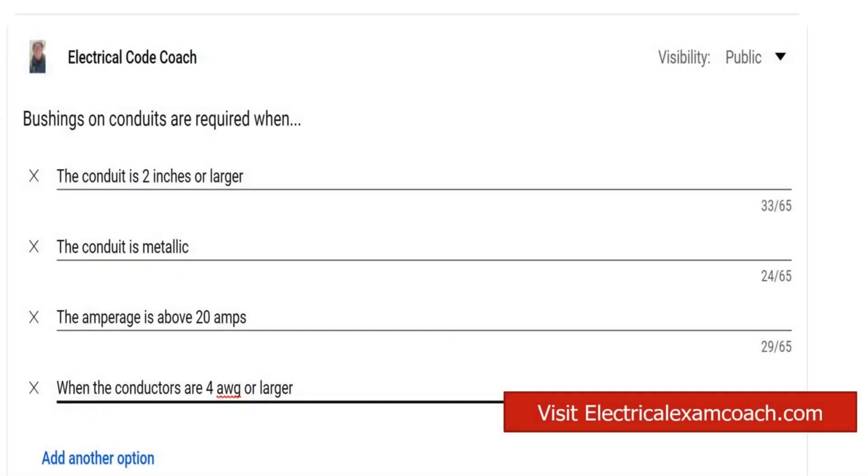Hey everyone, welcome back. I am the Electrical Code Coach, and this is the electrical question of the day. Bushings on conduits are required when? And these are the four options.